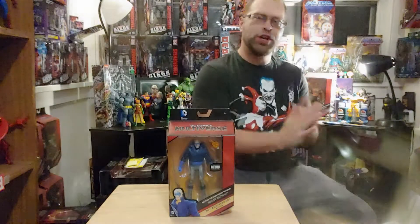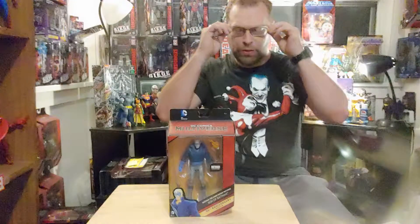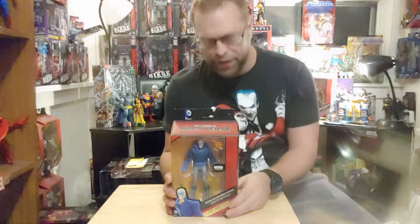Yo, what's up all you action figure lovers out there? Master Marvel here once again, bringing you another action figure review on the DC Multiverse Batman The Dark Knight Returns Son of Batman.